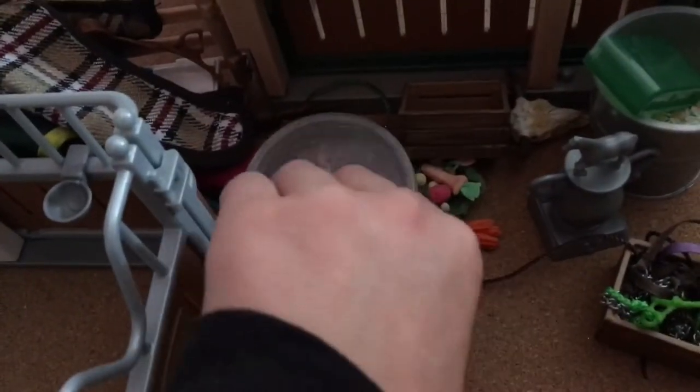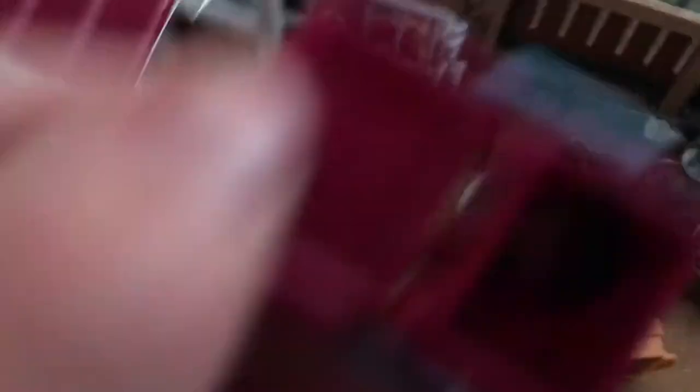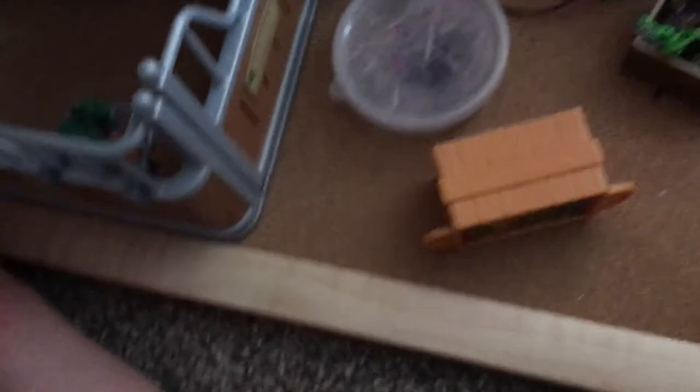Over here are the halters and more feed. I actually made this one with dried grass inside. Then there are all my blankets, another saddle, and a grooming kit with some brushes in it. There's also a vet kit right here — it has little shots, appointment things, and leg wraps in case a horse gets hurt.